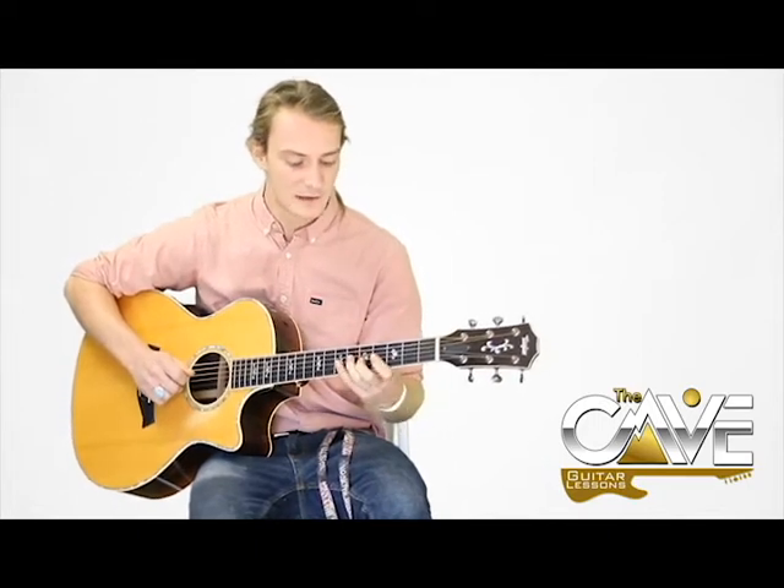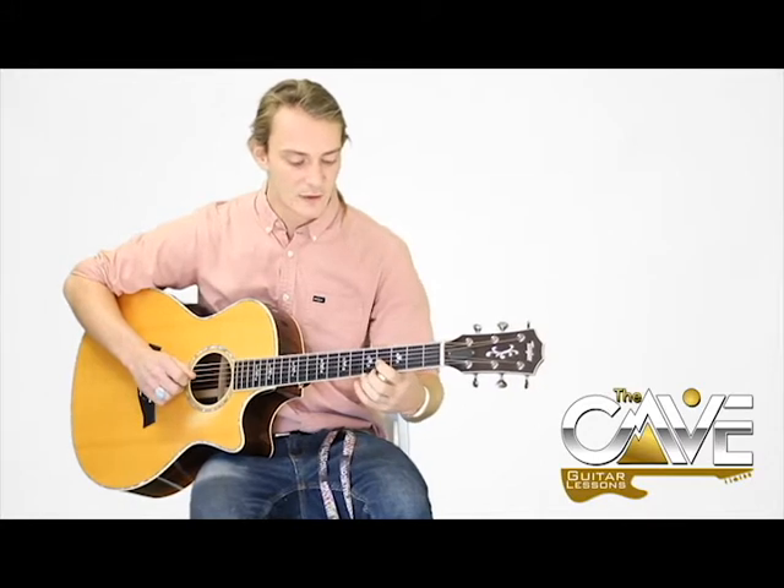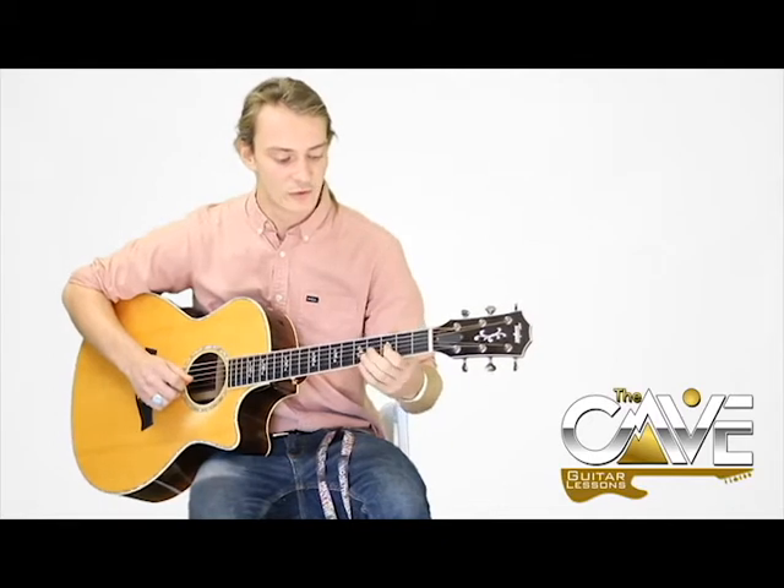The 2nd time you do it exactly the way you do it the 1st time, except at the very end — instead of going up to the 6th fret, you go down to the 3rd fret.